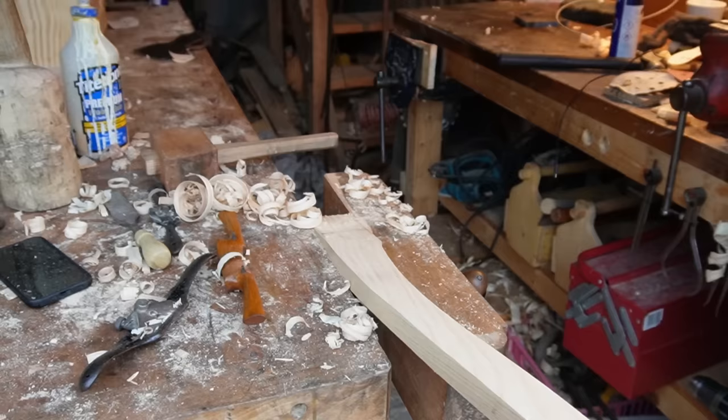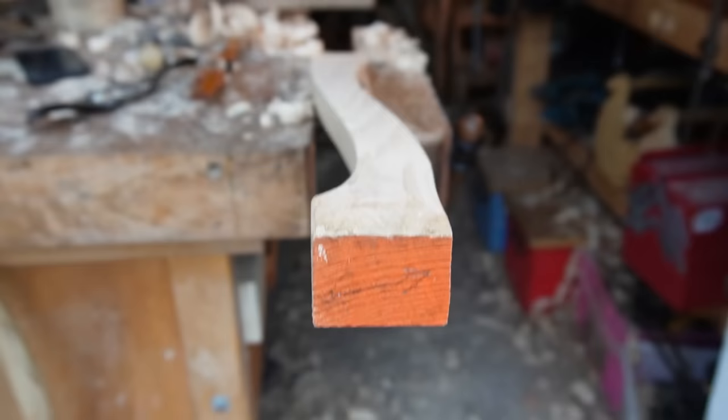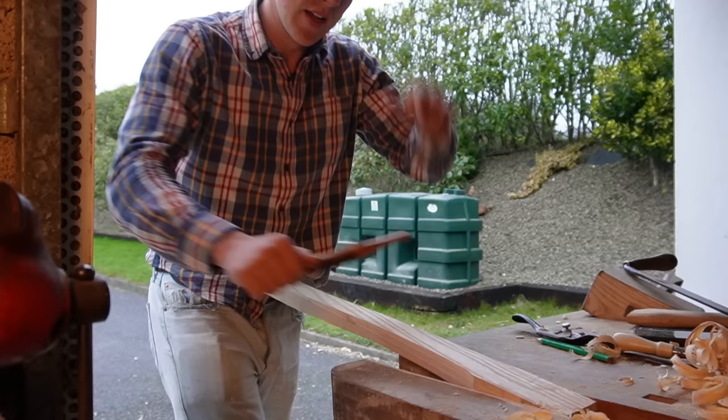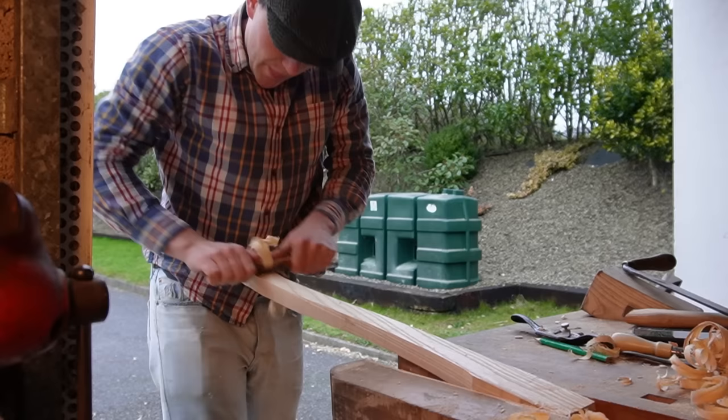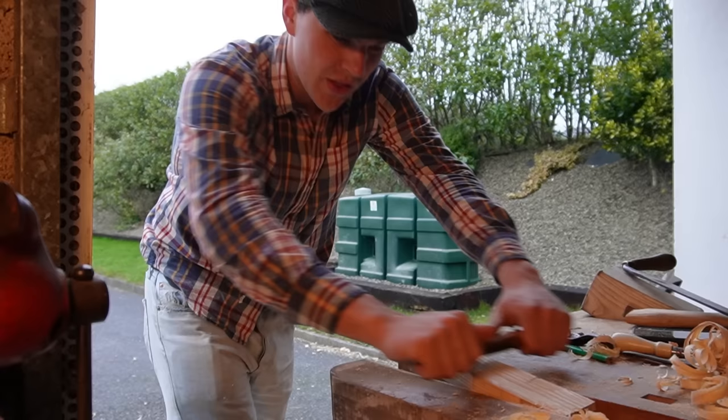Something worth mentioning when making a handle is you're going to want the growth rings — see these fellas running along here — facing the front or the back of the axe. That is the direction you want your growth rings in, because you want the strength of the axe along that plane. I enjoy pretty much the entire process of making tool handles, but this is definitely one of my favourite jobs — when you just have a well-tuned spokeshave taking nice clean shavings with no tear-out and no knots or grain running the wrong way.